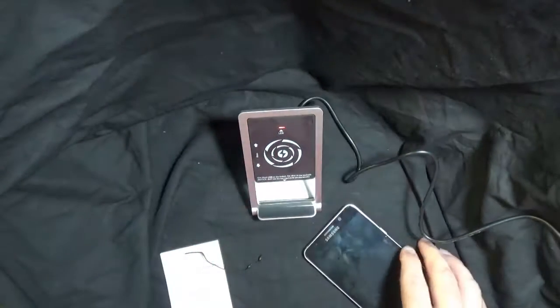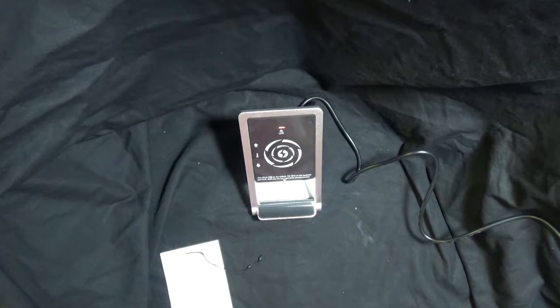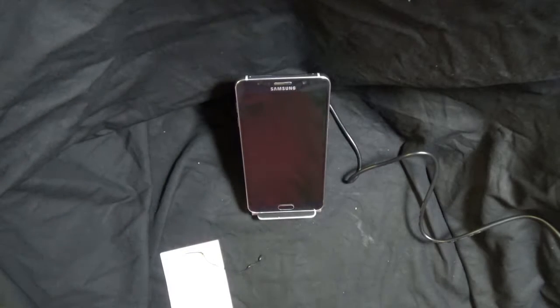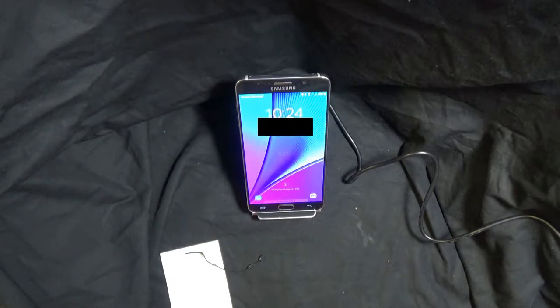I'll put it at more of an angle so you can see. If we take a phone that is capable of quick charging, like a Samsung Note 5, just drop it on there — it pops up and shows you that it's charging.